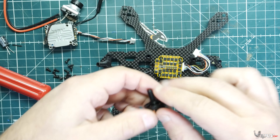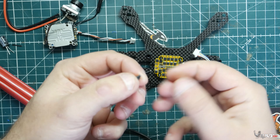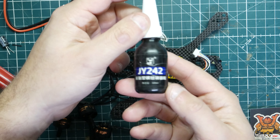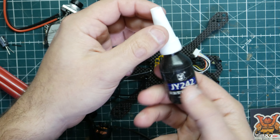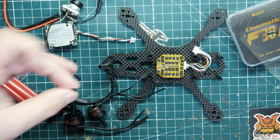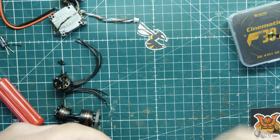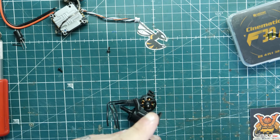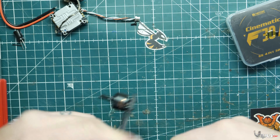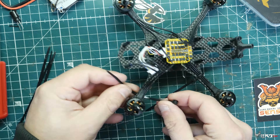Let's get the motors installed and soldered up to the ESC. We're going to install the motors onto the frame using the bolts that came with the motors — make sure you save those. You'll need some Loctite, not the permanent kind but the blue (271), so you can still undo them if you need to replace a motor. Put a little dab on there and install all four motors on all four arms, making sure the wires are on top. Tighten in an X-pattern like you do a tire on a vehicle, then add zip ties on all four corners to hold the wires in place.